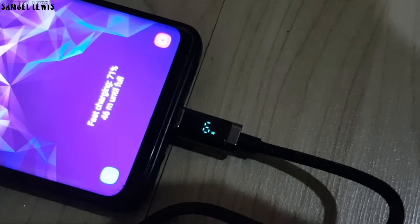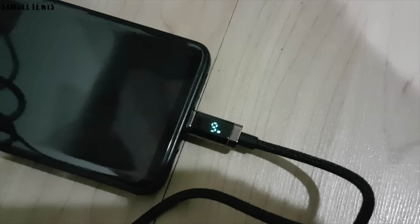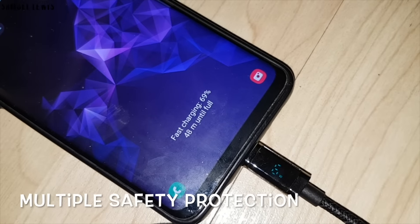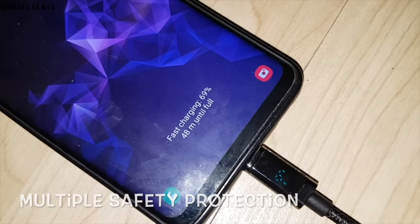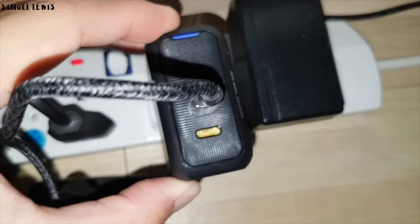As you can see, it is fast charging my phone — I just have to wait for it to get fully charged. The Aohi charger also has multiple safety protection features, including overcurrent, overvoltage, overheating, and short-circuit protection built within it, allowing me to have peace of mind while charging my devices.